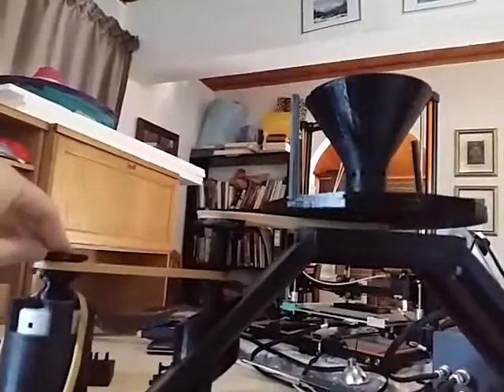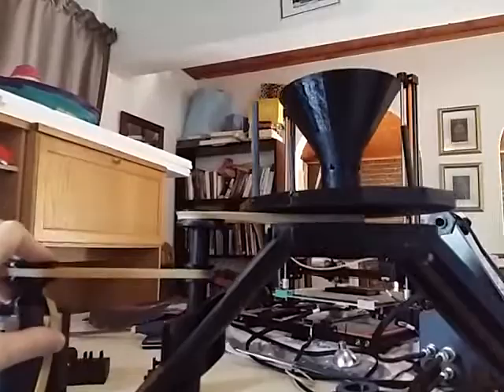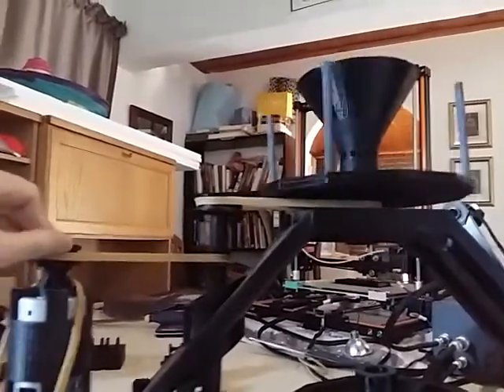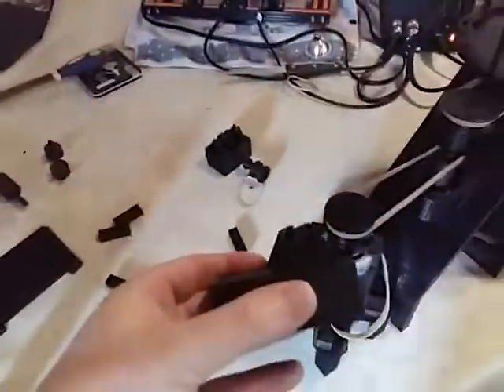This part turns and then the top turns — look at that. Some people are going on about how the pulleys are wrong, but I think it's gonna work. And then I'm building a gearbox you may or may not approve of.